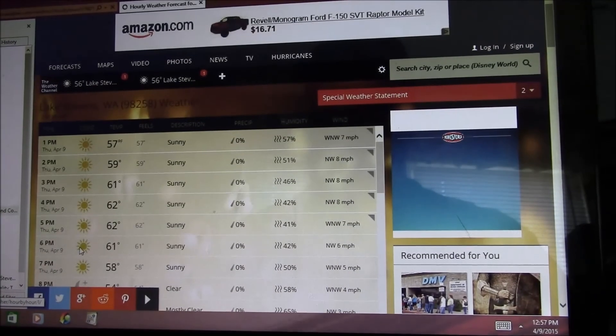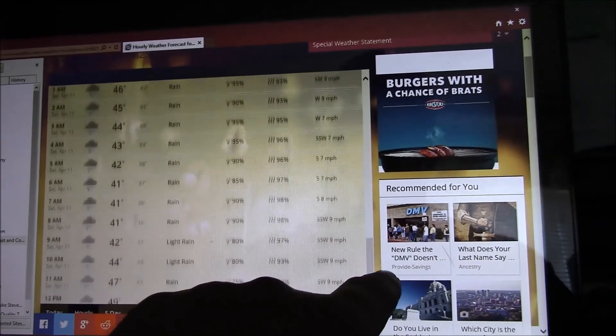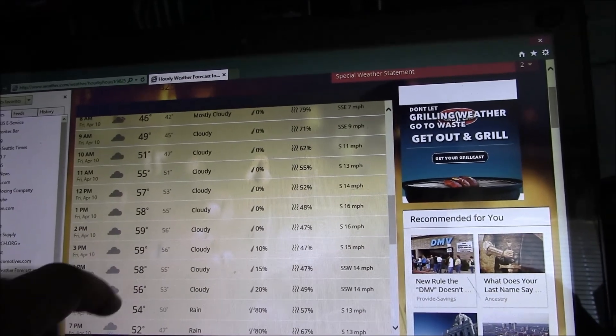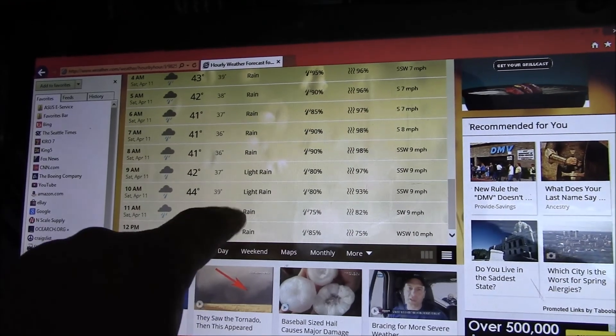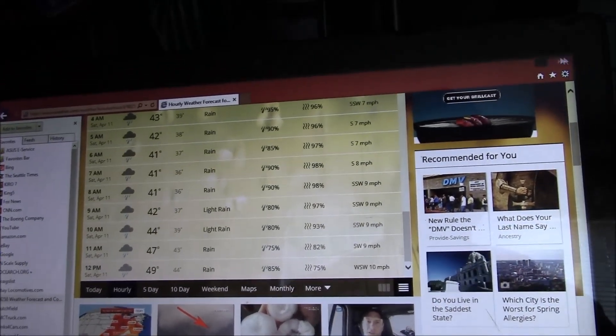Let's do the hourly deal — waiting on the Comcast high-speed internet, but it sure isn't very fast sometimes. Sunny for the day. Tomorrow — we're into Friday now. Friday evening about 6 p.m. the rain is supposed to come in, and then it just stays wet all the way to 12 p.m. on Saturday.